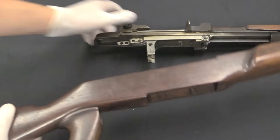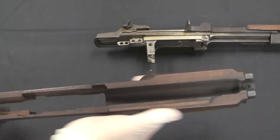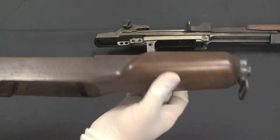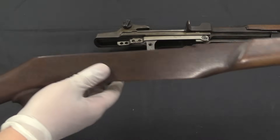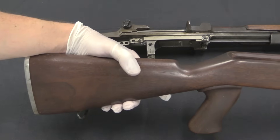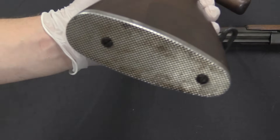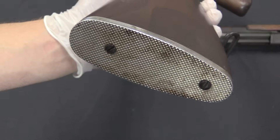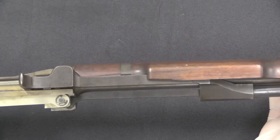Now we can pull the stock off, just like a typical M1. You can see the heavier wood down here on the front handguard — it's been cut away a bit for the detachable magazine. This is also a very light piece of wood. And I mentioned the aluminium butt plate, checkered in the back to stick to your shoulder a bit. Now inside here is where we've got a lot of interesting stuff going on.